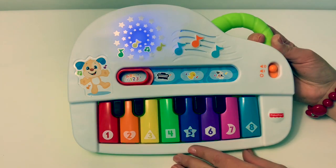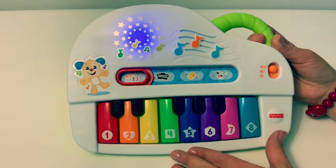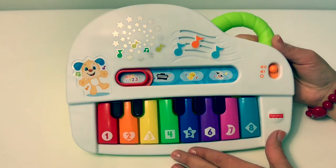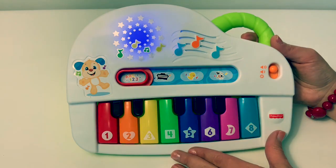A, B, C, D, E, F, G, H, I, J, K, L, M, N, O, P, Q, R, S, T, U, V, W, X, Y, and Z. My alphabet song goes from A to Z. Yippee!